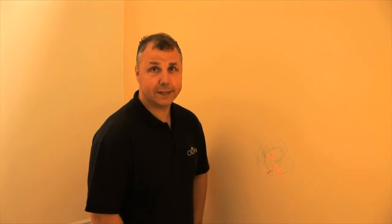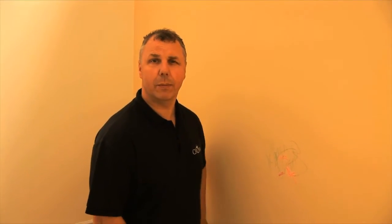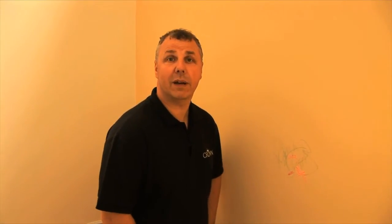Oh dear, we've got a budding artist in this house haven't we? As you can see here, they've used ink on the wall. The problem is, if you try to paint over that with a regular emulsion, it will actually just start bleeding through.